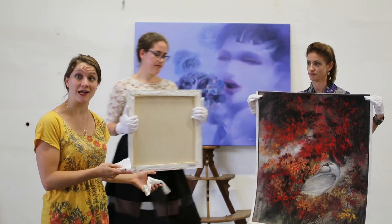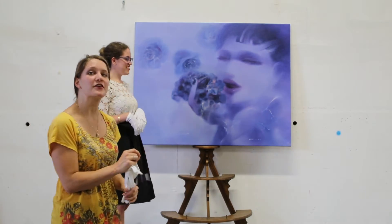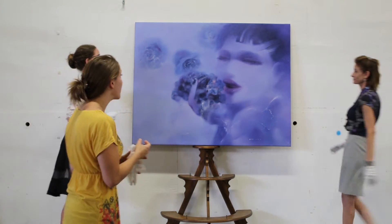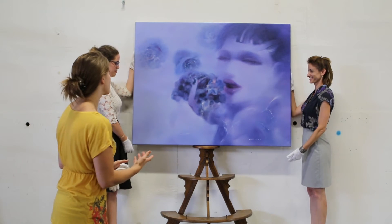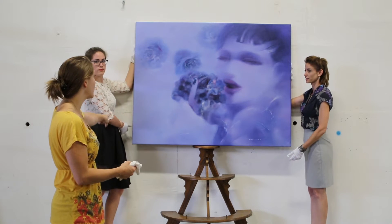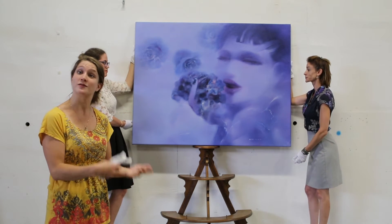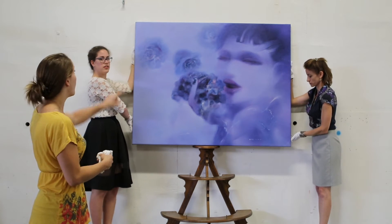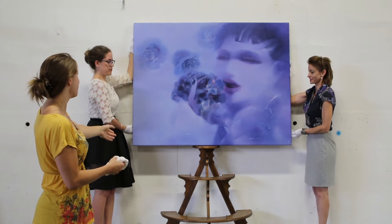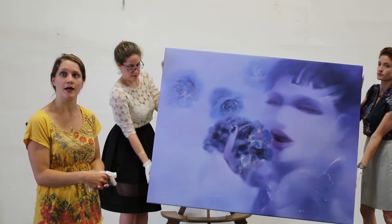Next I'm going to have our ladies put down the works of art and we're going to move to the larger work. Considering these two ladies already have gloves on, I'm going to have them hold the painting while I discuss how to handle it. We're going to support the large painting on either side with two hands so as not to put stress on the canvas. Pick it up and hold it from the sides of the stretcher bars so you don't put stress on it.